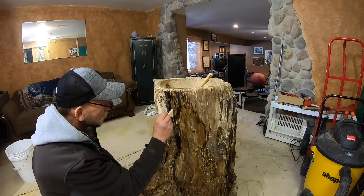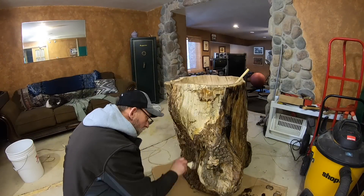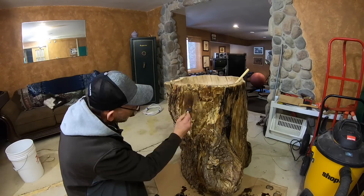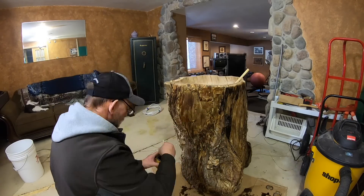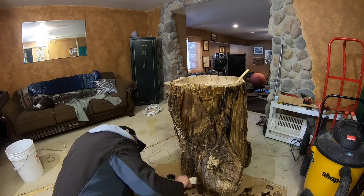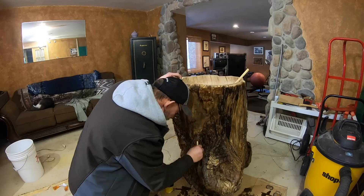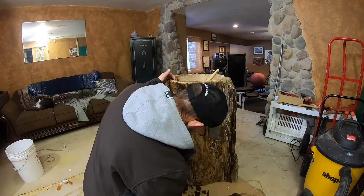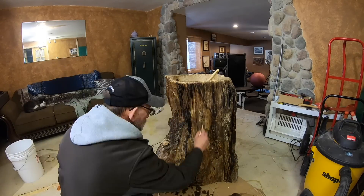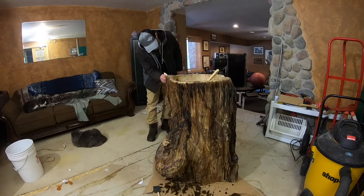Two things in hindsight: number one, I wish we would have never stained the sink. That bright change in color, by the time we would have polyed over it, would have blended in better and given it more character. Another thing: the cracking got way worse than we anticipated — it cracked all the way through in multiple places. In the next video you'll see how we dealt with the cracking, how we installed the actual sink and plumbing, and how we finished off the project. Look for part two coming out soon. God bless, go get them — I hope whatever you're working on and whatever challenges you face come out good in the end.